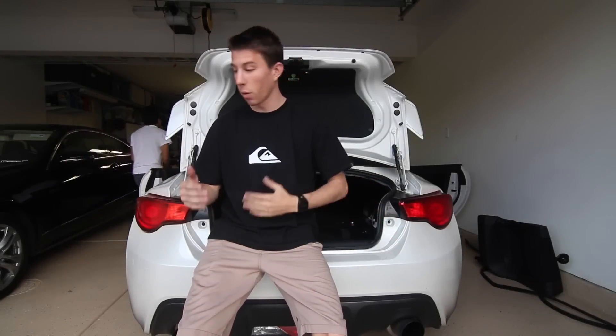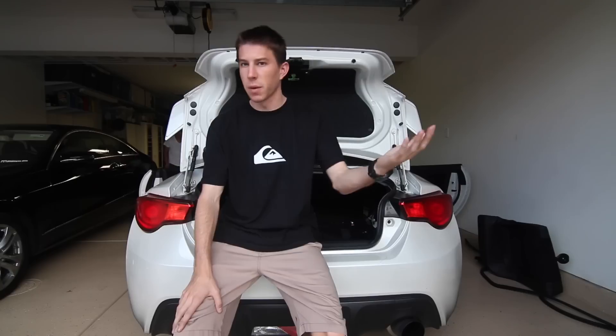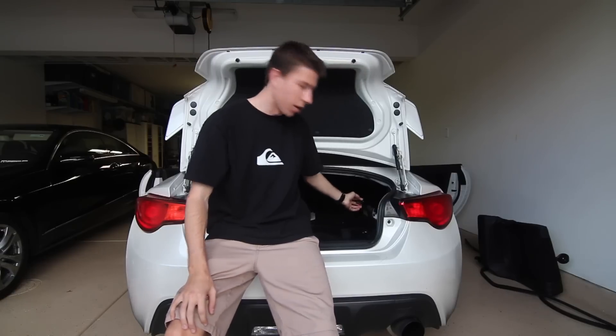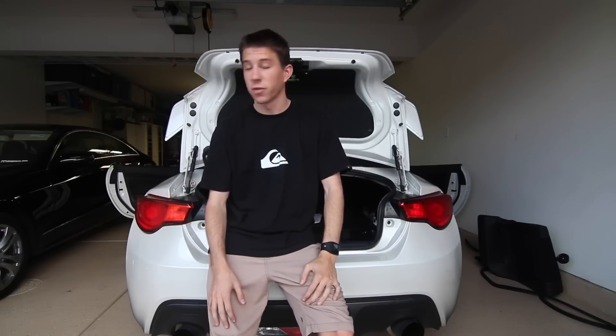Everything works — everything worked perfect, we had no issues. It was pretty easy to install. The only things we had trouble with were the little tweeters getting those out and putting the harnesses into the sub. Other than that it was really easy. We're gonna put everything back in fully this time, and then we're gonna do a little clip of me and Calvin sitting in the car playing a song that doesn't have any royalty issues so you can get our first impression of what it really sounds like.